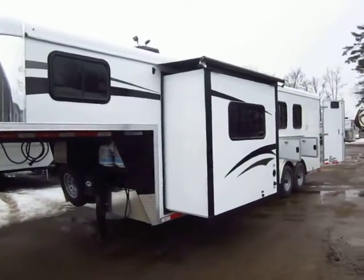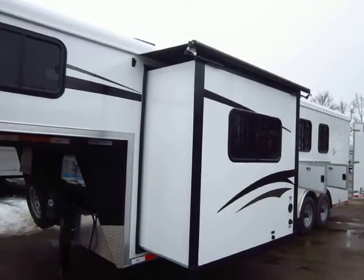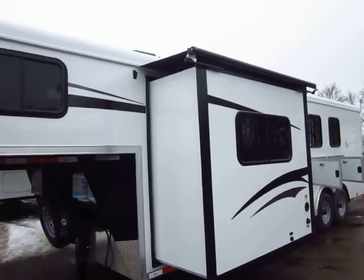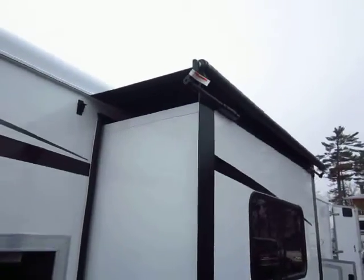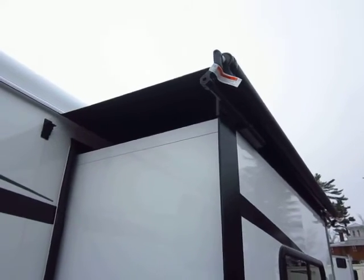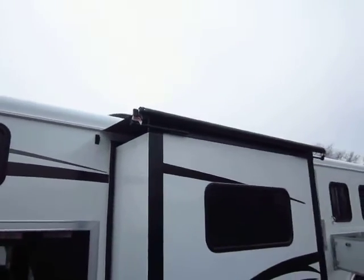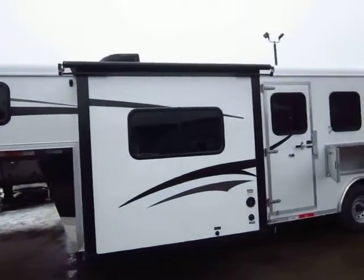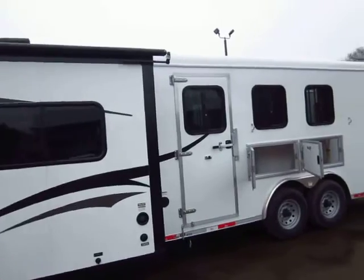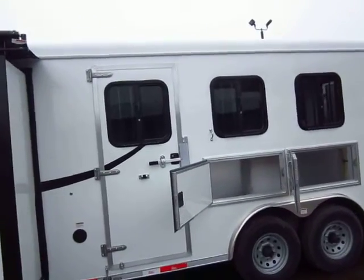This is a slide-out model. The slide we've added is a big, full-depth roughly 36-inch deep dinette slide that's basically going to double the space of your living quarter. We've protected the investment with a slide-out awning topper, which is going to keep the worst of the dust, debris, and dirt from collecting on top of that slide. If you don't clean it and you run it in, that buildup could cause potential seal damage.